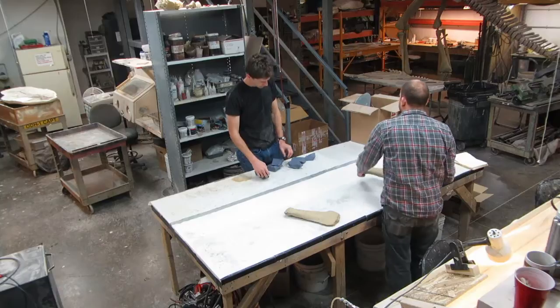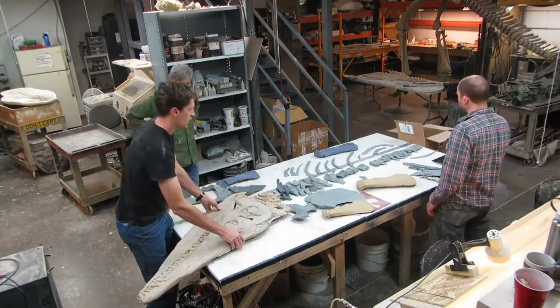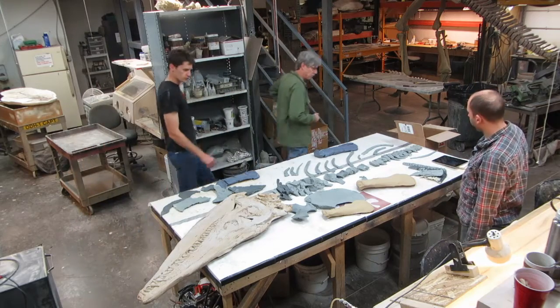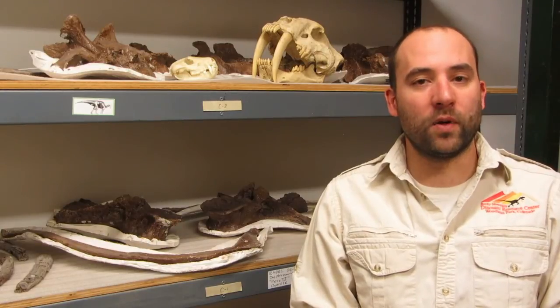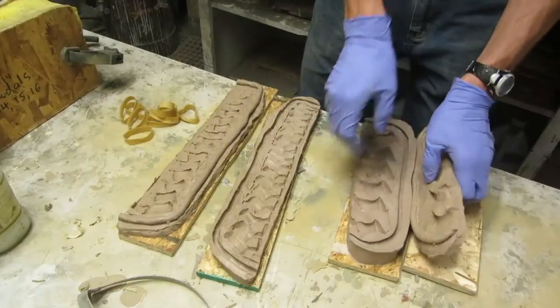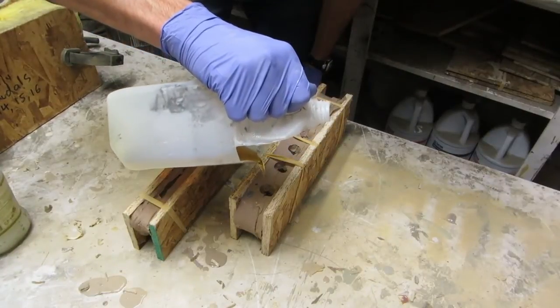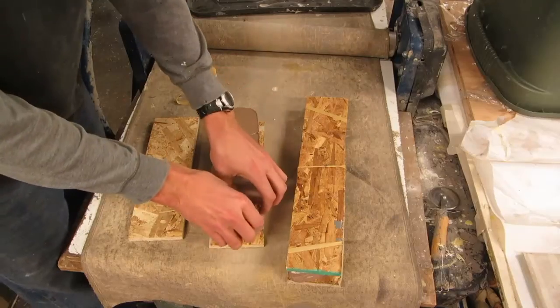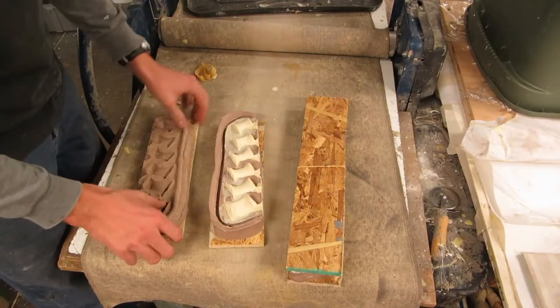We do a lot of collaborative efforts with institutions all over the world. We've worked with the University of Kansas, the Royal Saskatchewan Museum, the Burpee Museum, and all kinds of places where they'll have really cool specimens and they allow us to mold them and do the restoration work rather than having them be a pile of bones in a drawer for a hundred years. We can make them into 3D skeletons, they go on display, and people love them.